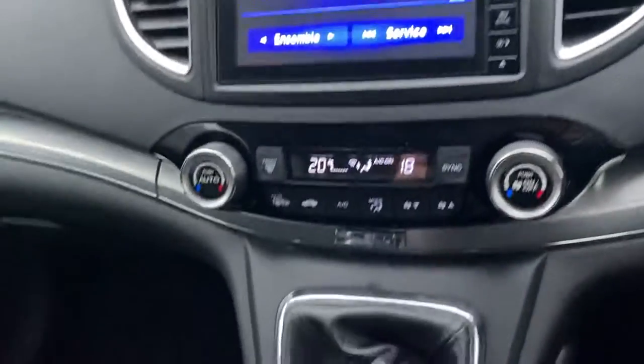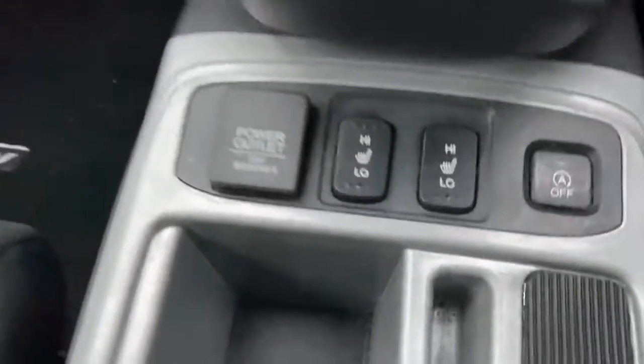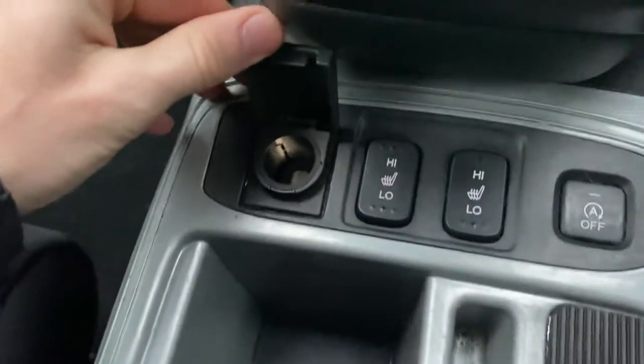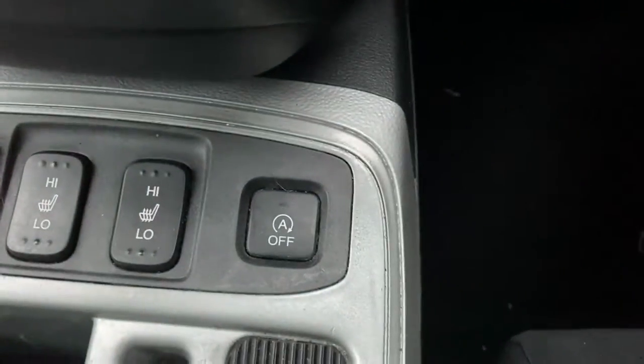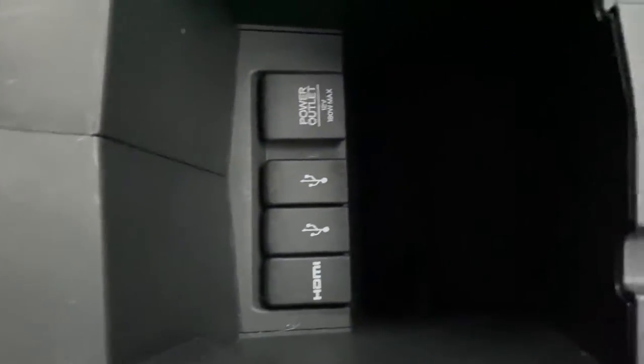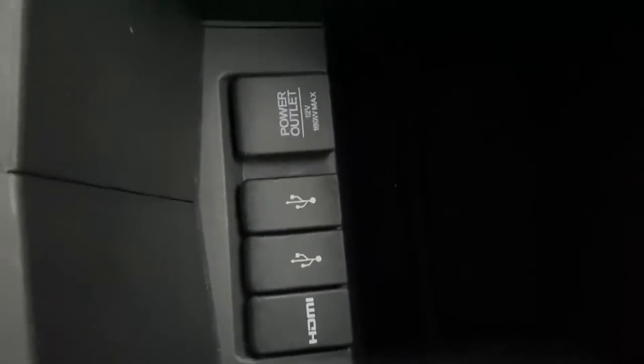Just before I finish up this video: you do get heated seats in the front, there's a power outlet — 12 volt standard connector as you'd expect. You've also got a stop-start button there and a manual handbrake. And then you've got a few more connectors just inside the centre armrest, so you can connect up multiple devices in multiple different ways.